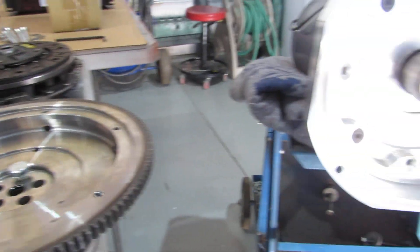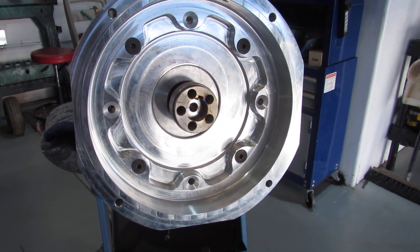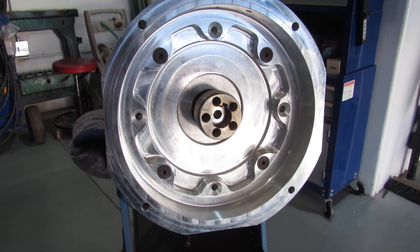Anyway, next part of this video I'm going to have the flywheel on in place, and we'll keep moving ahead.